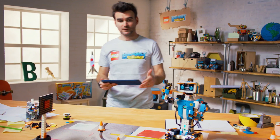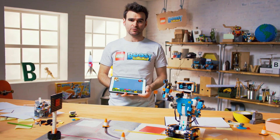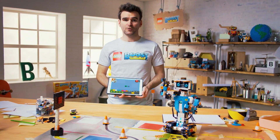I will take the tablet. So when you get the product you also need to download a free app. Within the app you choose which model you want to build — in this case we've chosen Vernie. And then we can use these simple little model blocks to actually do some coding and bring him to life.